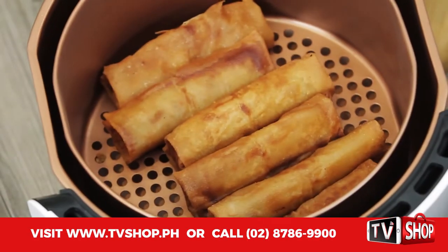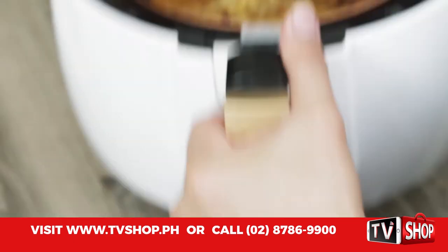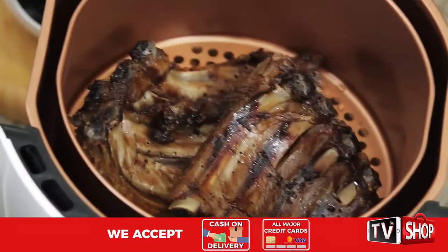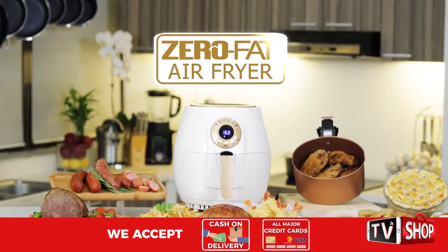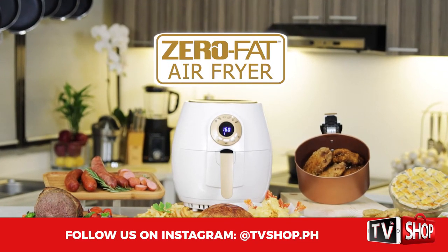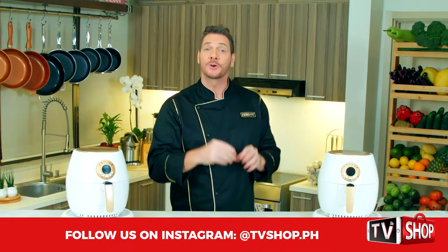Isn't it incredible — maximum taste, minimal effort! When you've got the right tools in your kitchen, magic can happen. The zero fat gold series digital air fryer magically turns you into a master chef in your very own kitchen. Are you ready to create some magic? Well, don't wait — here's how to order your very own zero fat air fryer.